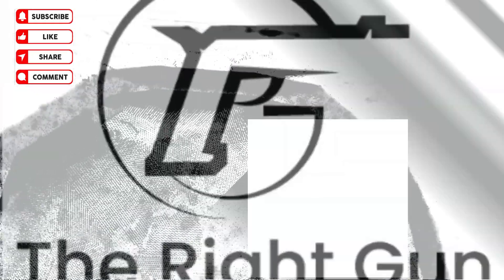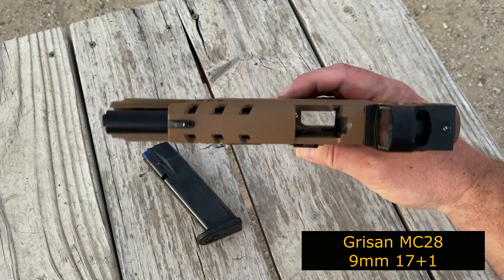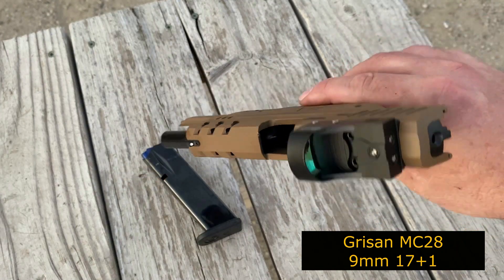Welcome to The Right Gun. Like, subscribe, and share. Hi everyone. Today we're shooting the Turkish-made Grissan MC28 9mm with a 17 plus 1 capacity.